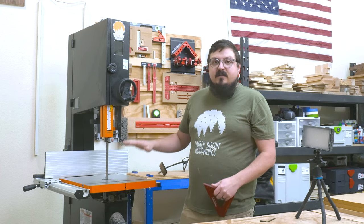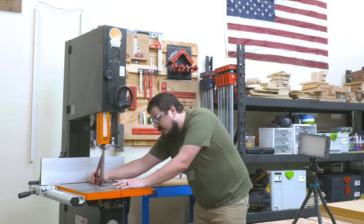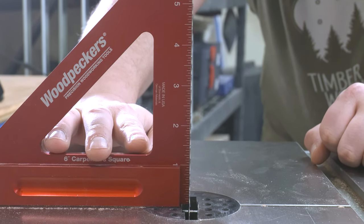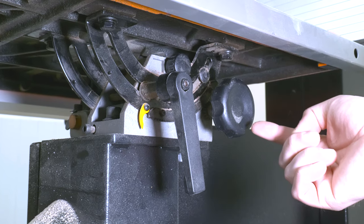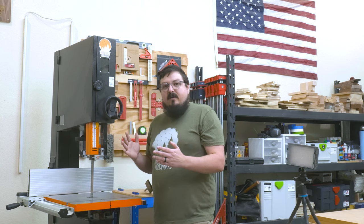Next, we're going to check that the table is 90 degrees to the saw blade. To do that, I'm going to use a square, put it flat on the table, and align it with the blade. It looks like we're actually dead on. If it wasn't, we would adjust the table pitch on the side of the saw to get it perfectly level so everything else can line up correctly.